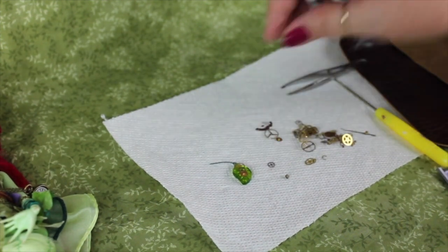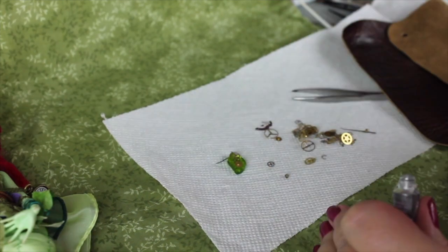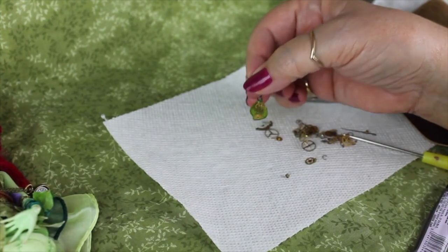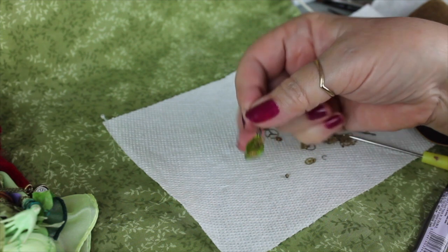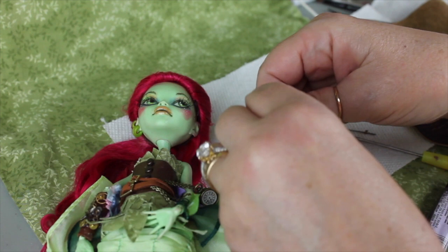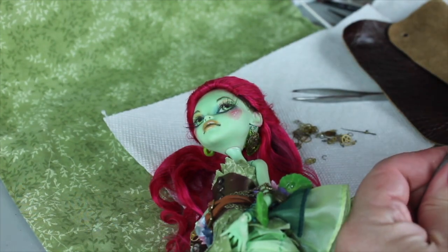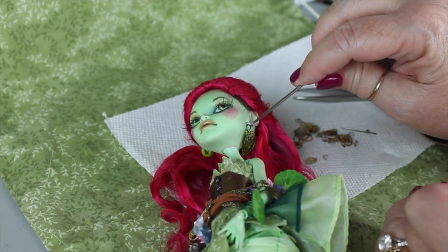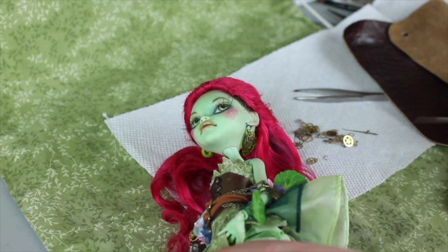Steampunk leaf! This will go into the ear on the left side, on her left side. She already has some earrings on the right side and I kind of like the way they look for her character, so I'm going to leave those. I like that it dangles — that's why I used the thread so it wouldn't be stiff. So I'm going to stick this in here and then put a little bit of glue on it to make sure it stays in her ear, because the wire is not wide enough to hold in the hole that's already there.